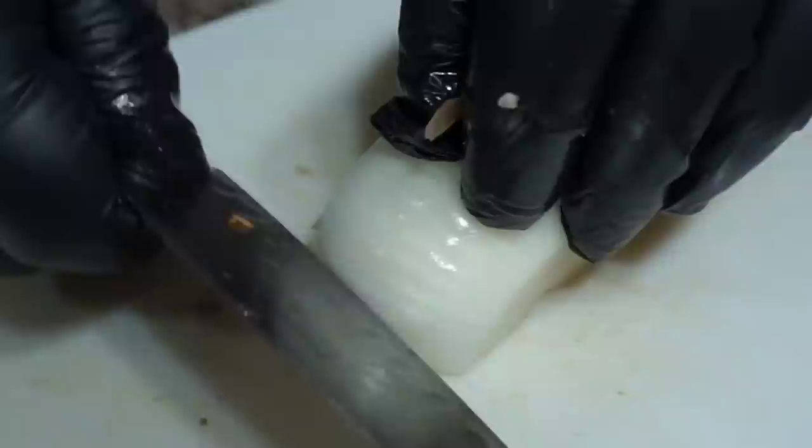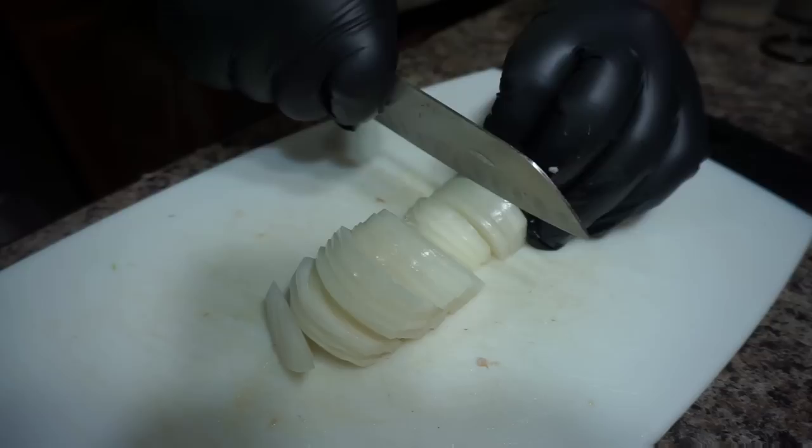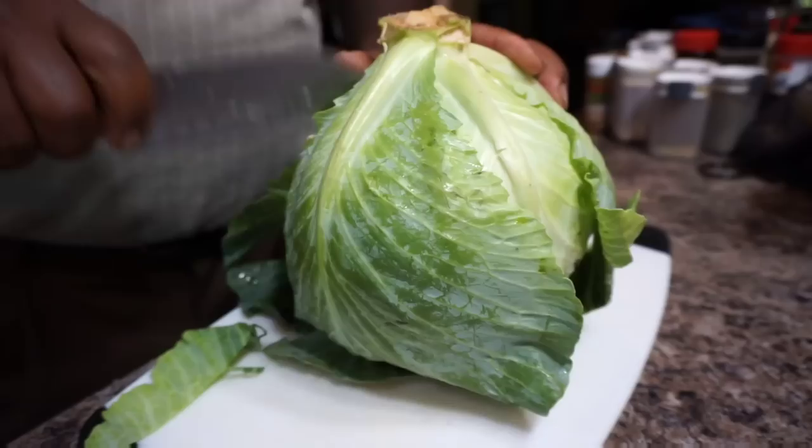While the bacon is cooking, I want to take half an onion — since I'm only using one cabbage — and slice this onion up. This is a sweet Vidalia onion, and all we want to do is just chop this baby up. Then toss that onion into the pot along with the bacon and let it cook up. I want that bacon to render down and release all the fat it needs to release.